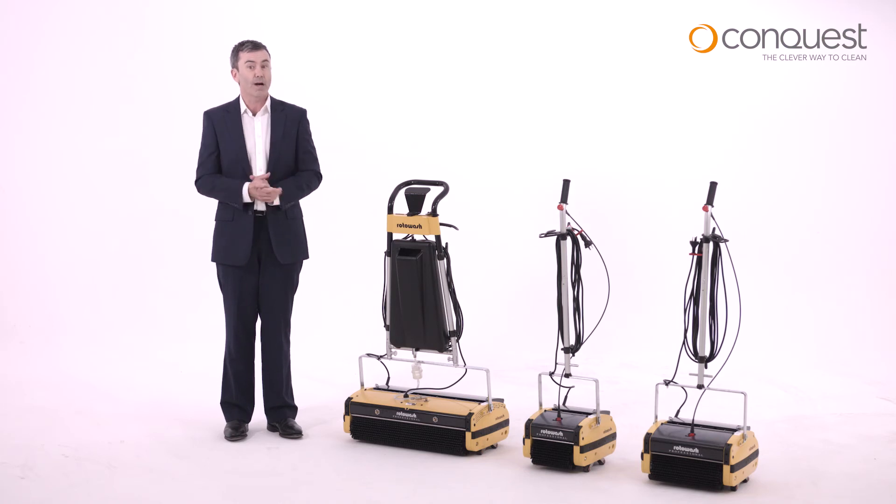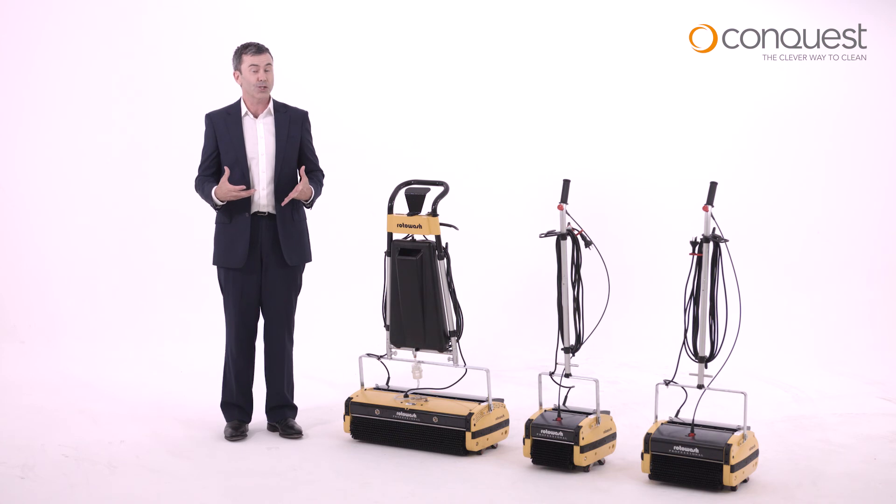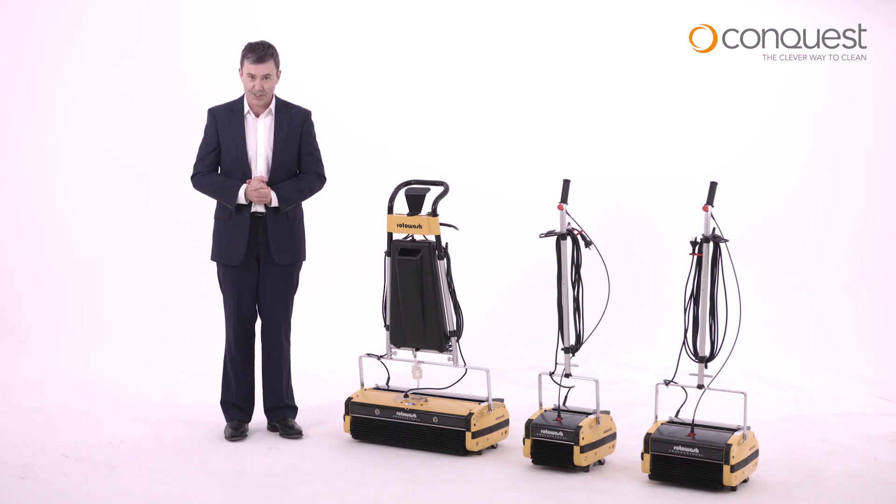To learn more about our full range of Rotowash commercial floor cleaners, and to find out how the versatility of these reliable and durable cleaning machines could provide the solution to a few of your cleaning challenges, speak to the friendly team at Conquest.